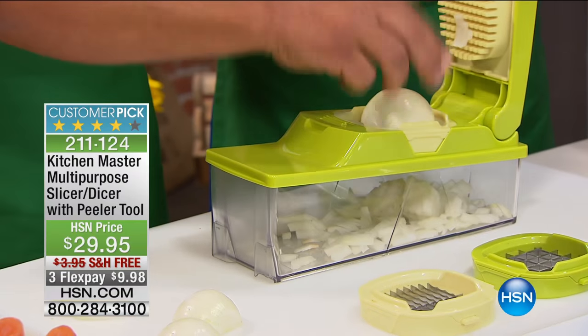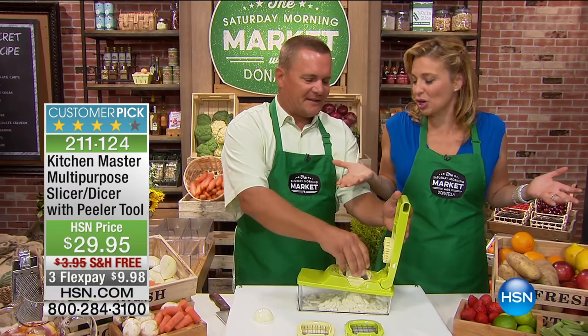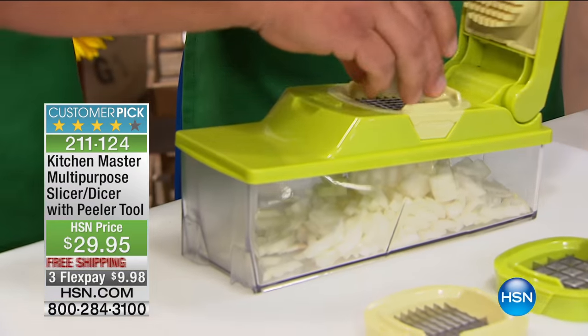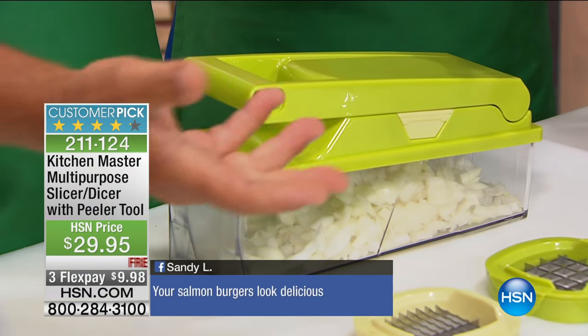so the most annoying thing that moms and people always tell me about is they hate chopping. They have dull knives all the time. Are you trying to show off? Here's how simple it is. The one thing everybody hates to dice are onions, because you cry, right?